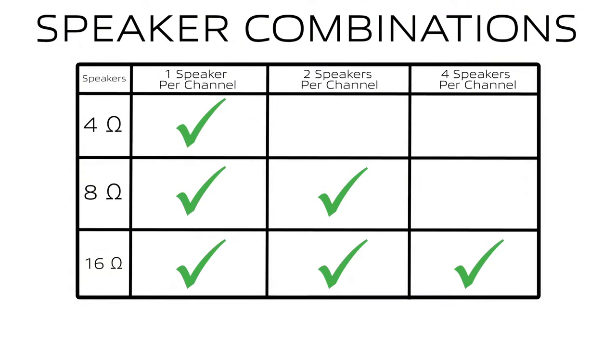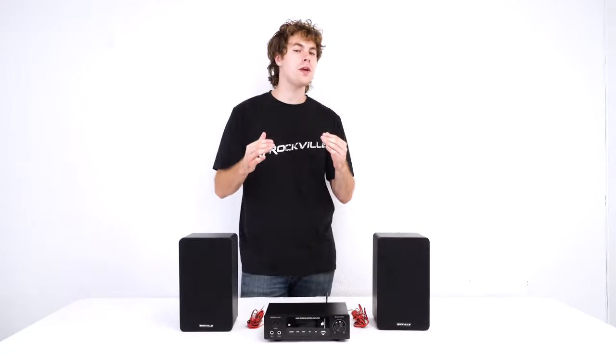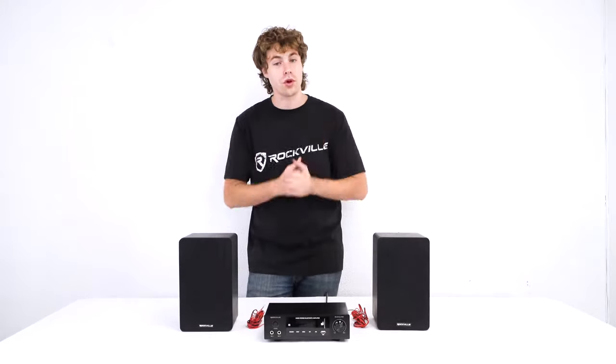Here's a chart of all the combinations you can have set up with the amplifier. You never want to use two 4 ohm speakers per channel because that will make you fall under the 4 ohm stable load.